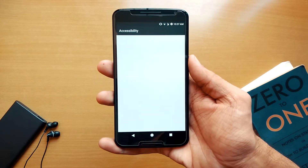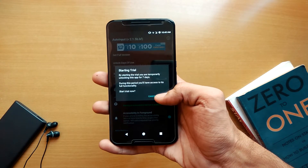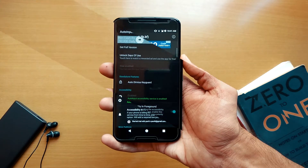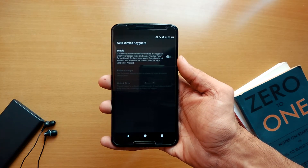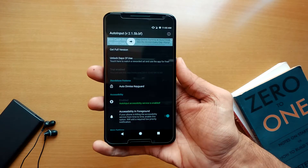Open the app and give accessibility permission from the settings. If you want to use this feature permanently, get the full version, or just start a trial for 7 days. Next, enable the Auto Dismiss Keyguard — it will automatically unlock your phone so you don't need to swipe up from the lock screen.